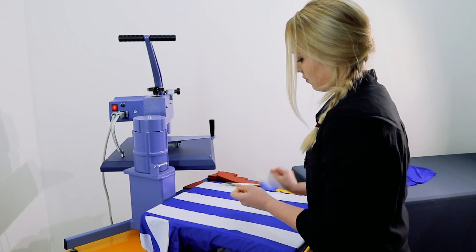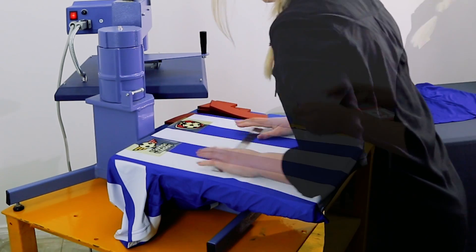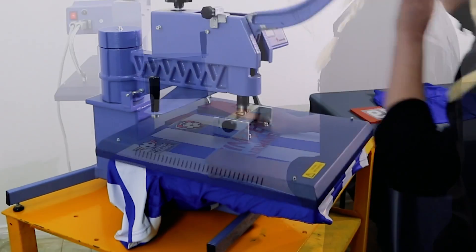For this soccer jersey, we've used print and cut sub lock vinyl. This vinyl is specifically designed for use on dye sublimated garments and prevents dye migration occurring.